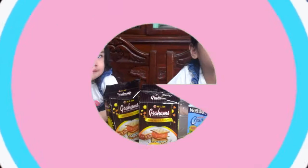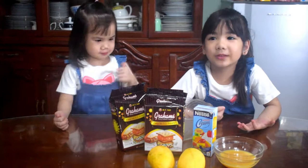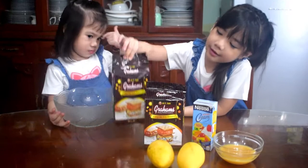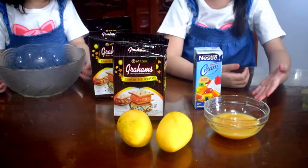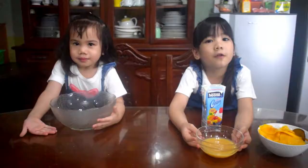Hi, I'm Gil, and welcome back to my channel. Today we're making mango graham cake — it's my daddy's favorite dessert. We will need graham crackers, all-purpose cream, condensed milk, and mangoes. First, we're gonna mix the condensed milk and the all-purpose cream.